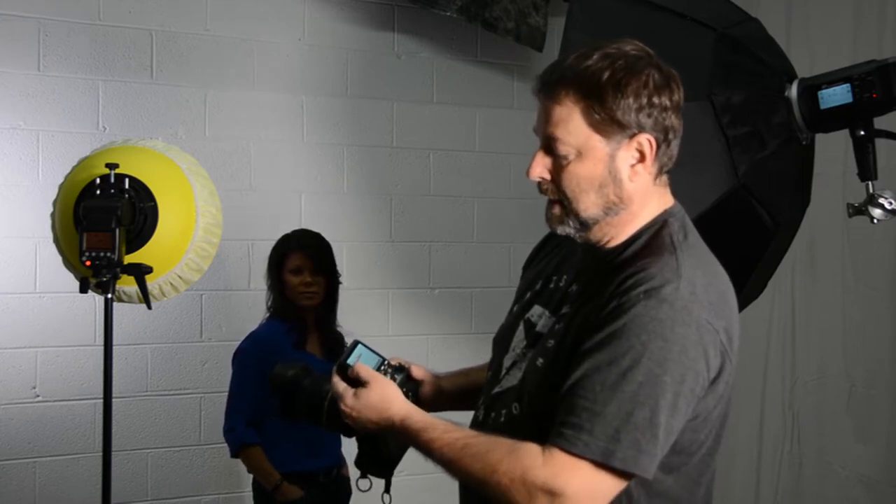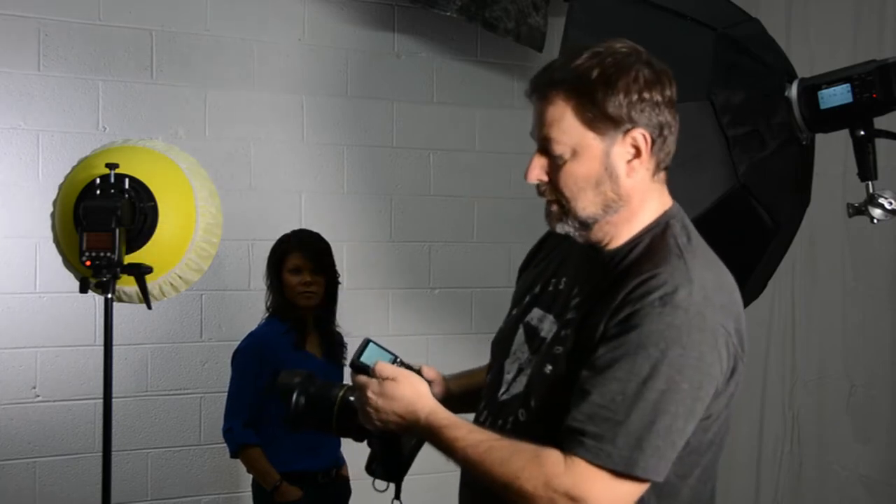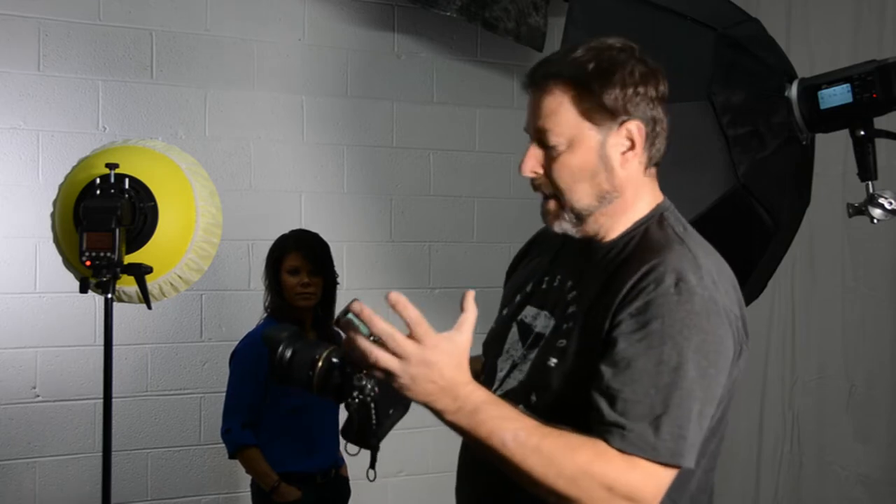And for B and C light, I can change the settings there. I think that's going to work.